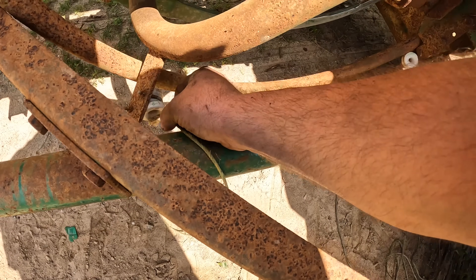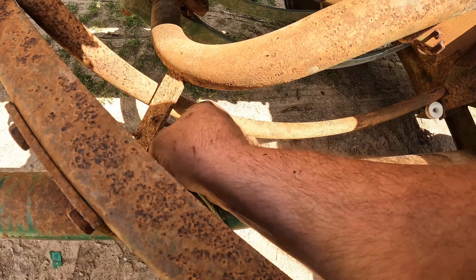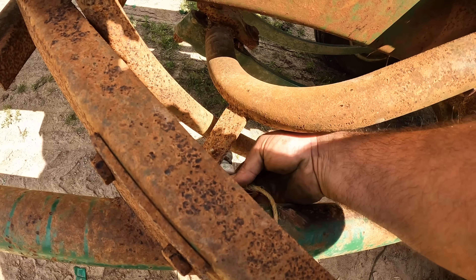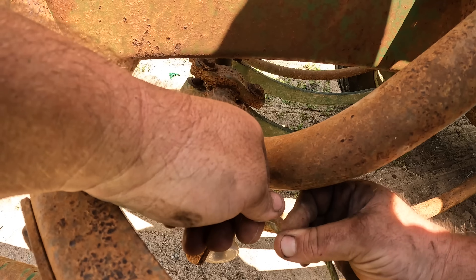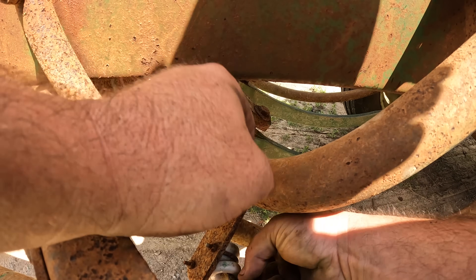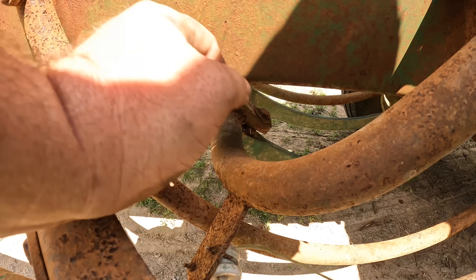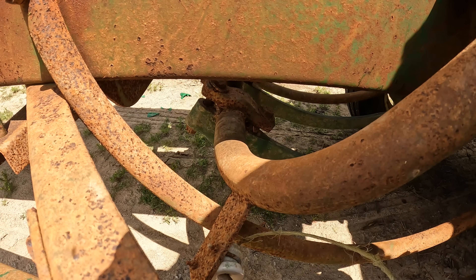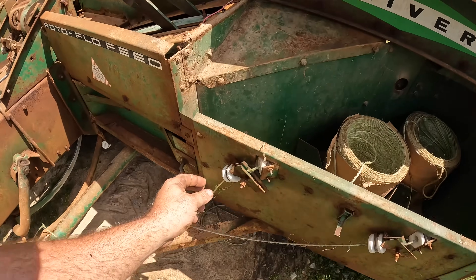Now, me not having an Oliver baler, I'm not as familiar with the routing, but it's not really too difficult. I just need to get this fed through there.